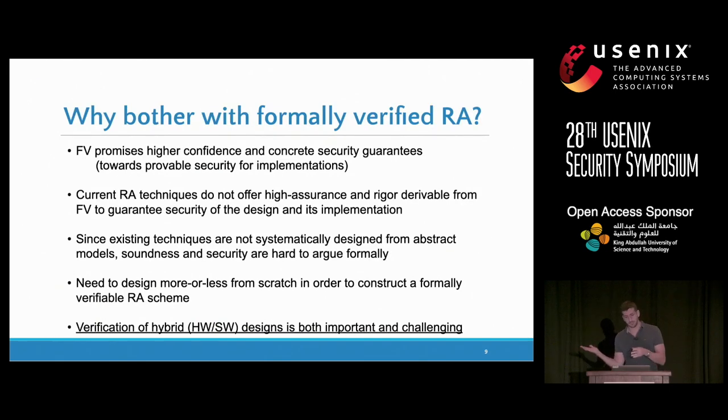Before going into what we actually did in our effort to verify a remote attestation architecture, why bother formally verifying remote attestation? For any security service, formal verification promises more concrete guarantees about not only the security of the protocol, but also tries to push provable security to the implementation. All current remote attestation architectures lack formal verification, and because they are not systematically designed from mathematical models that allow reasoning about correctness and security, we need to redesign everything from scratch starting with these abstractions.